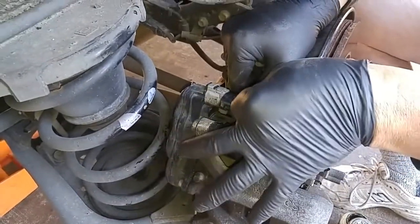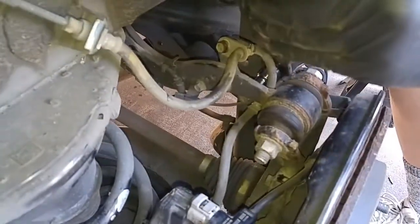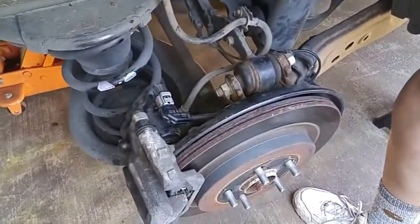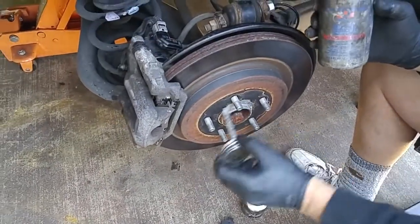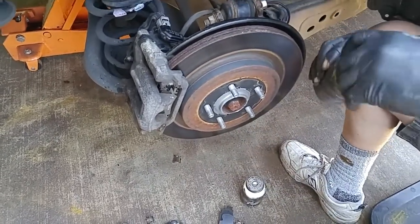Put the electrical fitting back on, put the brake line bracket bolts. And if you don't want your wheels to get stuck on your hub, you could put a little anti-seize right here around the perimeter.